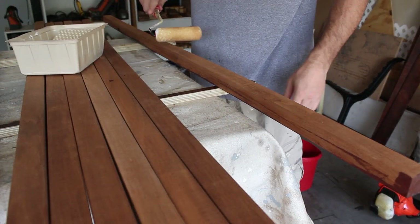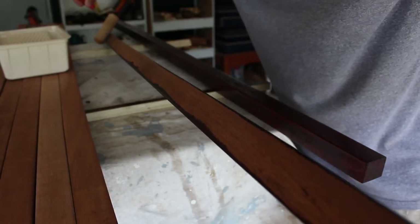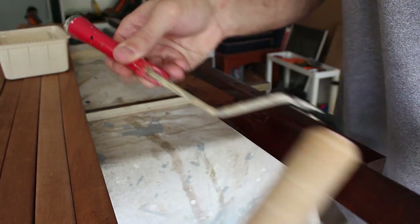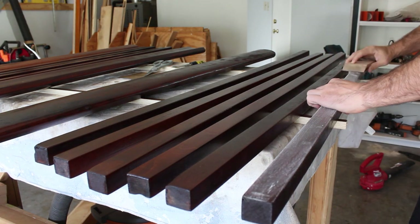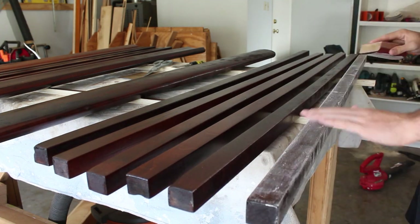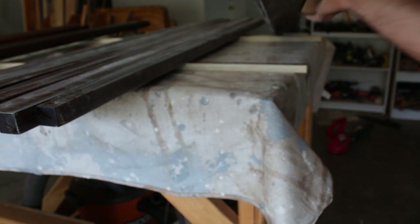Now I'll start building up coats on the faces and sides of the boards. I decided to try out a foam roller, and this worked very well for spreading a nice thin, even coat. Between each coat of urethane, I'll use 320 grit sandpaper to scuff the finish — not trying to remove material, just scuffing — then wipe the boards down with a washcloth and water before applying the next coat.